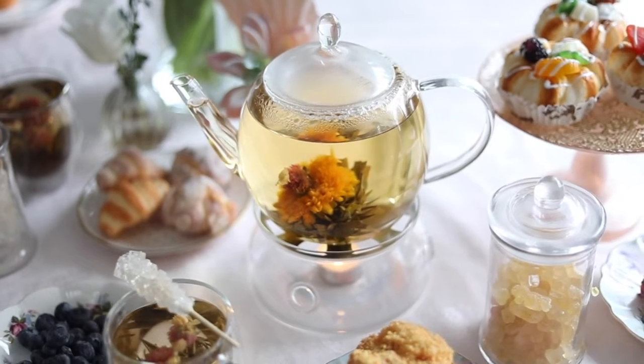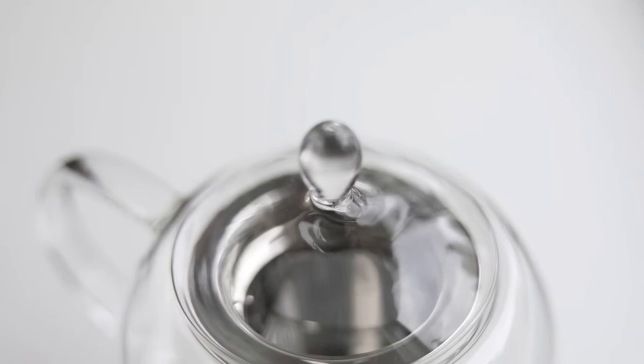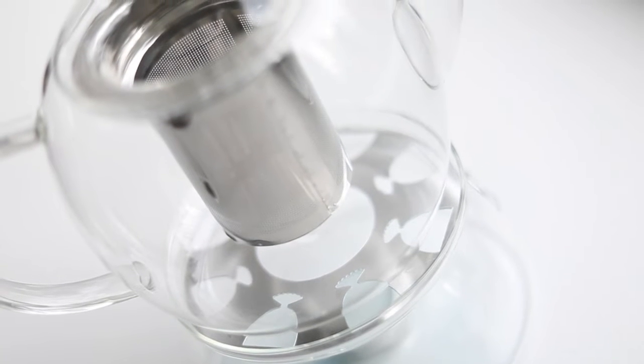The Prague teapot will surely be the center of attention while entertaining your guests. Keep your tea at the perfect temperature by lighting the candle in this tea warmer set. This gorgeous teapot is made to last for years of everyday use.